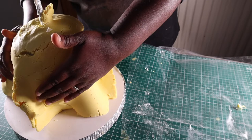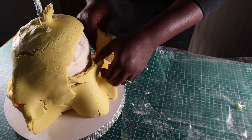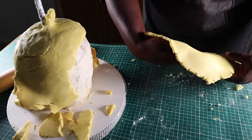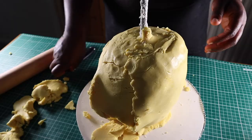Never mind — I'm going to fix this. Modeling chocolate is easier than fondant to smooth because it pretty much wants to stick to itself. I'll be using a mixture of tools to pat, carve, and blend the modeling chocolate, adding more in places and removing as required. The tools include scissors, a paring knife, a fondant modeling tool, and my hands.